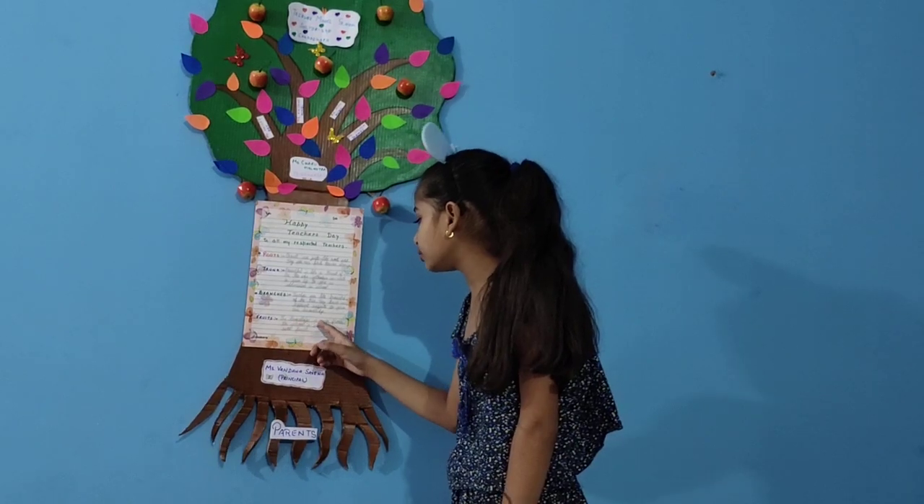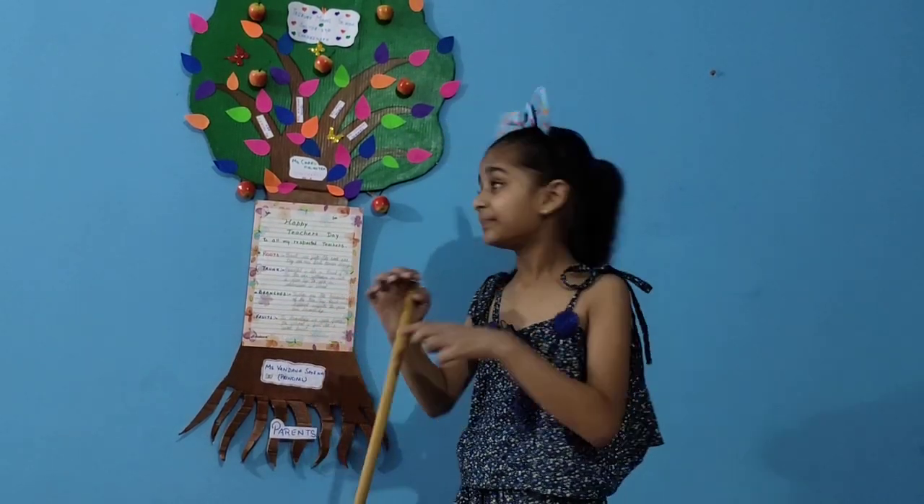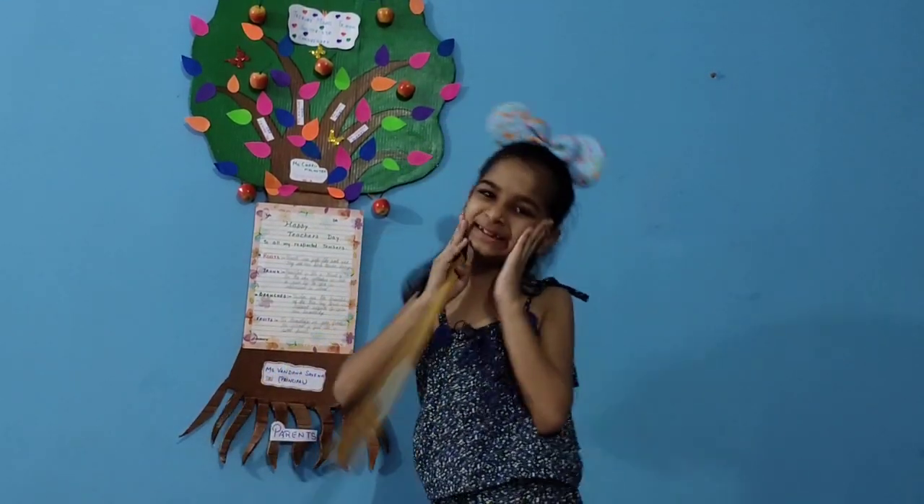Fruit: the knowledge we gain from school is just like sweet fruit. Leaves are students, just like me.